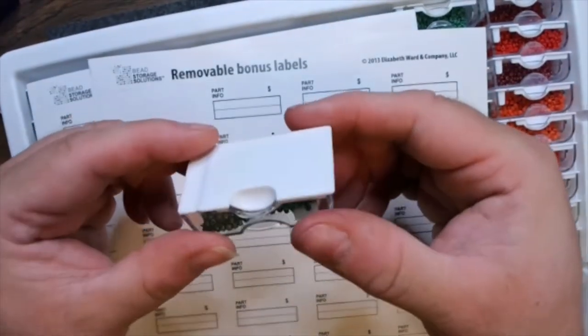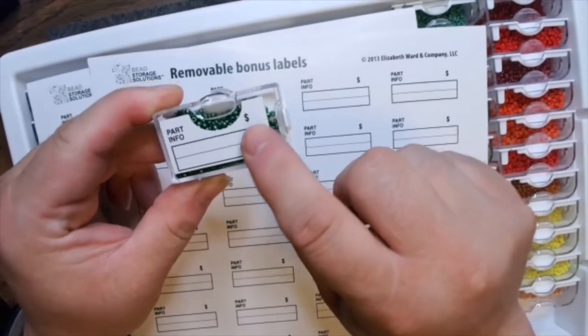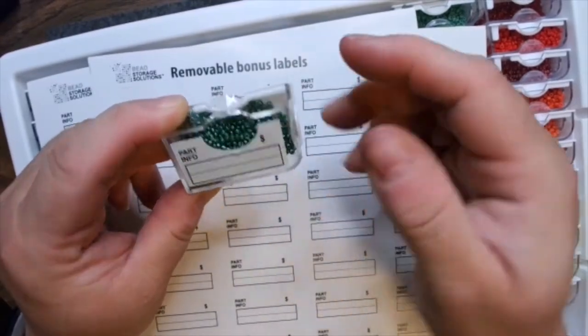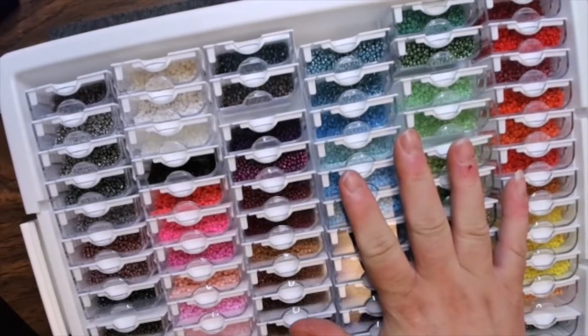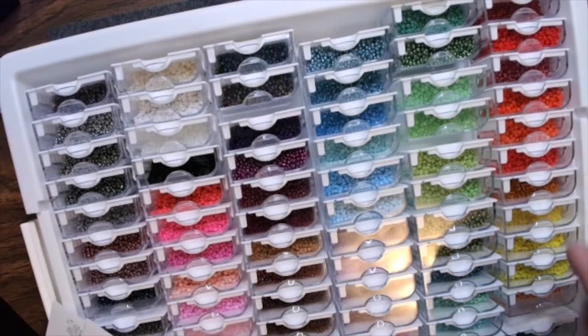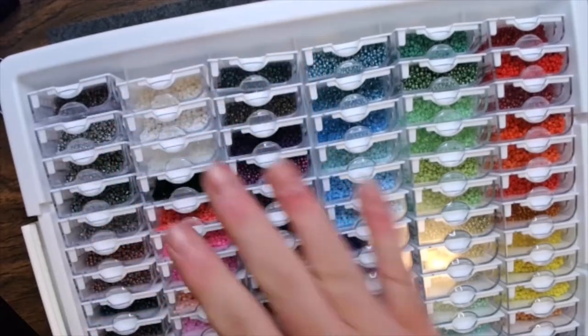The stickers let you write where the beads are from, where you bought them, how much they were. There's even a built-in price area, so if you're selling beads there's a dedicated price section. The tiny container has 80 individual sections in it.